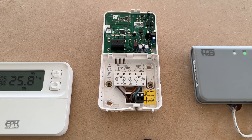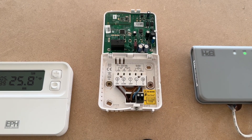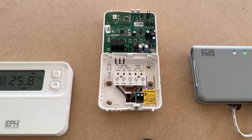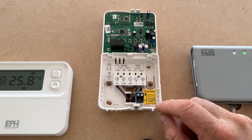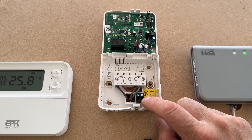The other option you have is these black terminals here. This is for OpenTherm connection, which will create a better, more efficient way to run your heating system. It can control flow temperatures etc. much better. If your boiler is capable of running off OpenTherm, this is a highly recommended method of connecting.